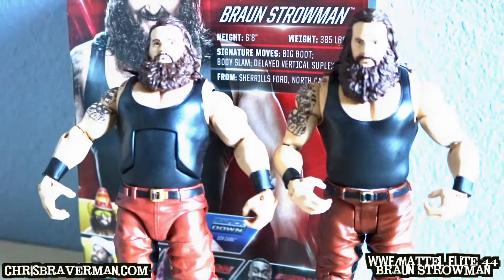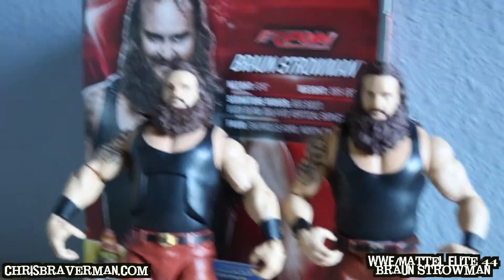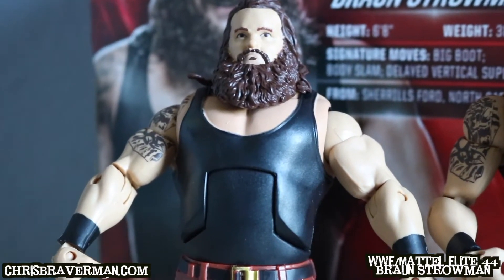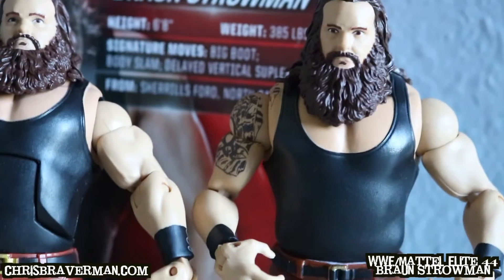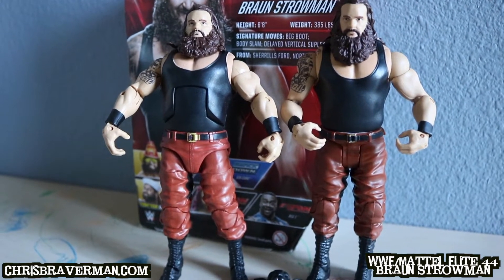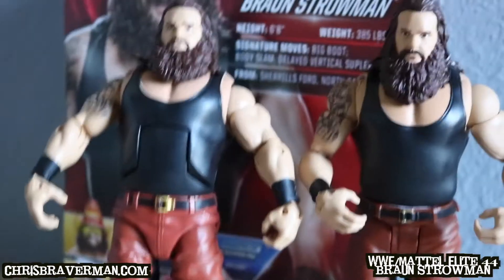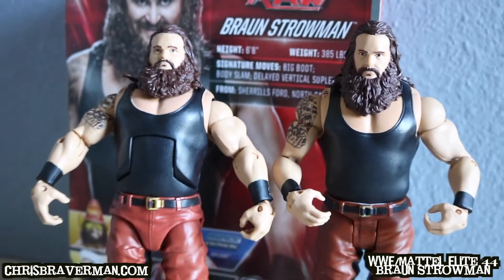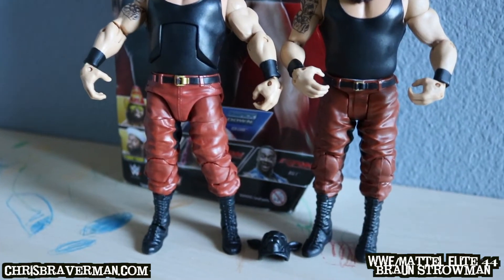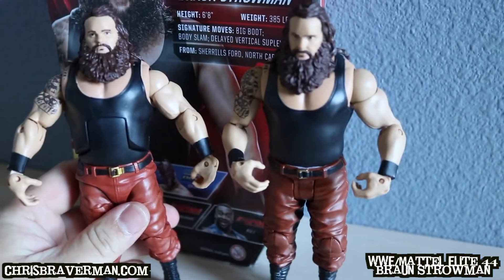Let's open him up. We've got some Wyatt Family shenanigans going on here. Wait — is this his twin brother? No, that's Elite Braun Strowman that came in this packaging, and this is Basic Braun Strowman. You might be thinking they look exactly alike — well, it's because they do. From time to time, Mattel simply likes to resell the same figure with the same face scan, same hair, same everything, just different packaging. They did the same thing with Braun Strowman.